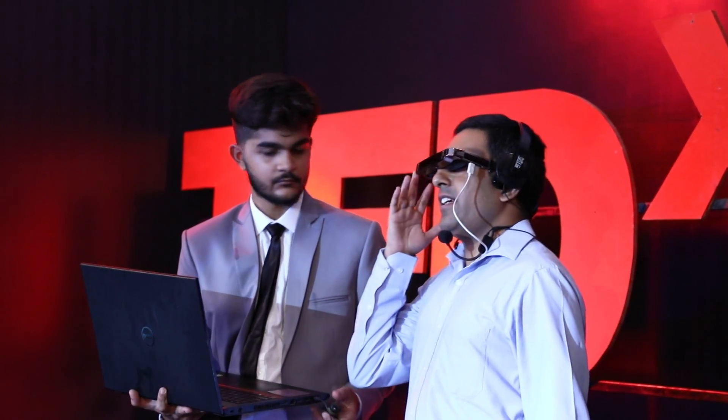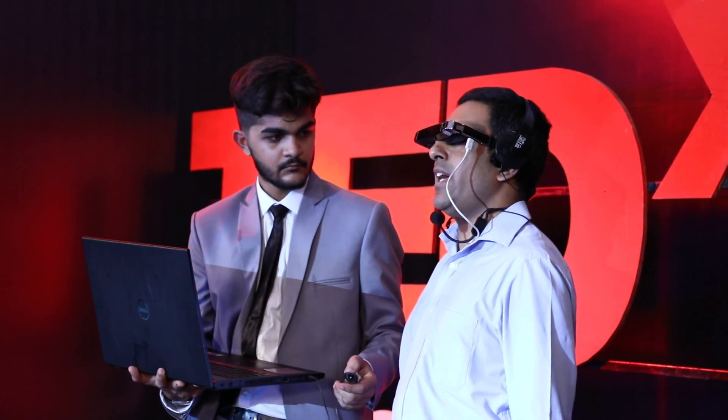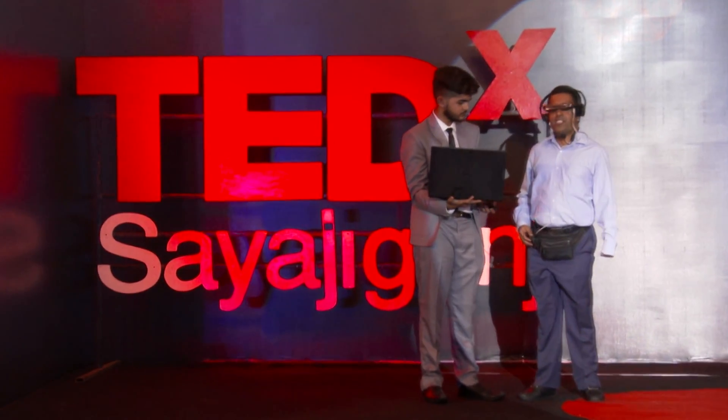What I'm wearing is a pair of smart glasses. Right now I'm wearing multiple headphones because I have to hear the presentation, but I'm wearing bone conduction headphones and I am getting visual input as I speak.